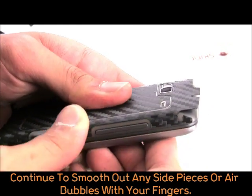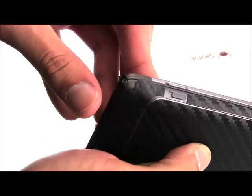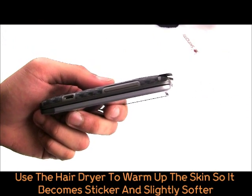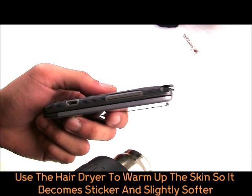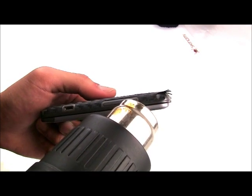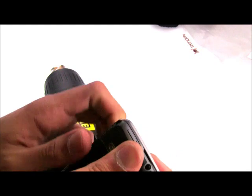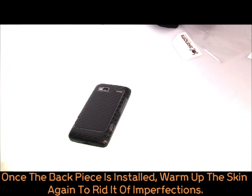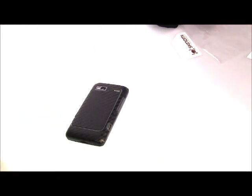Continue to smooth out any side pieces or remaining air pockets with your fingers. For the main side pieces and corners, at first they may not stay down. This is where a hair dryer really comes in handy. Use a hair dryer to warm any corner or side pieces that may not be sticking well. This makes the skin tackier and easier to install, and actually makes it harder as it cools. Once the majority of the back pieces are installed, warm the skin one more time with a hair dryer to help it quickly set.